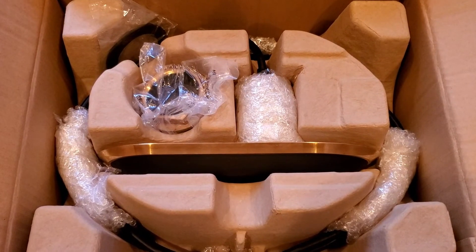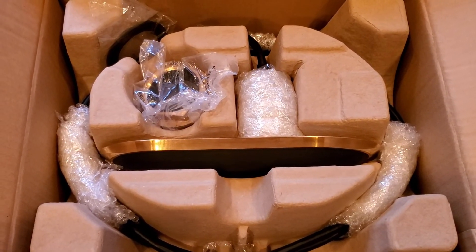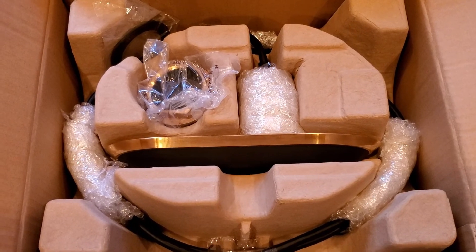Stay tuned for a future video that will feature the installation of these transducers, along with getting them set up and calibrated.